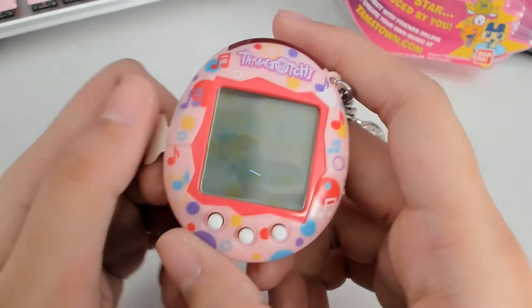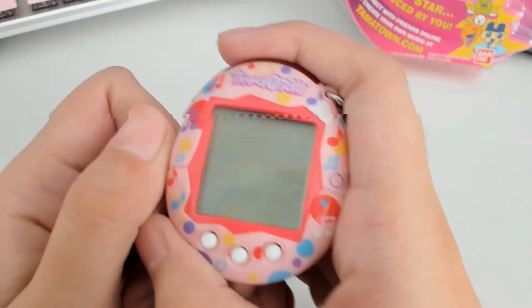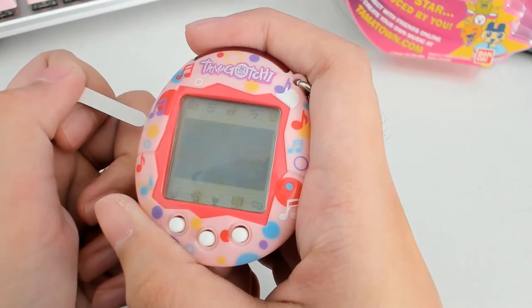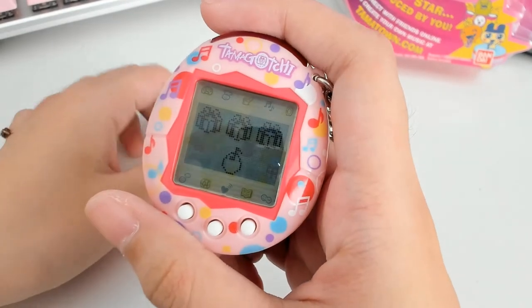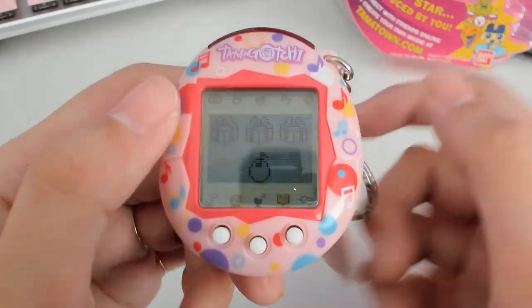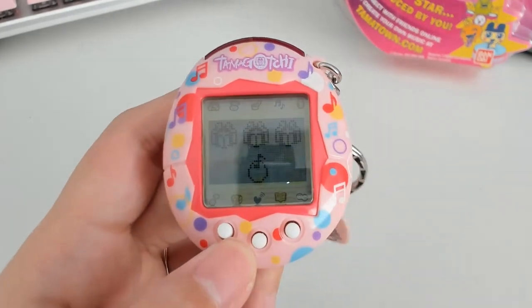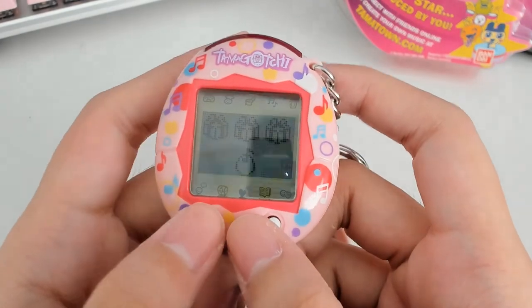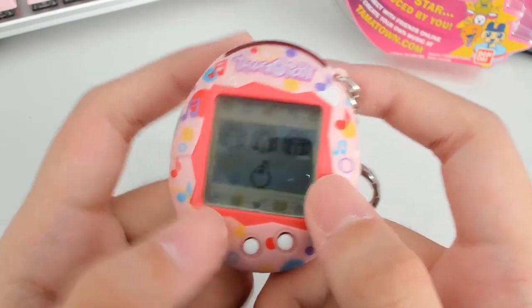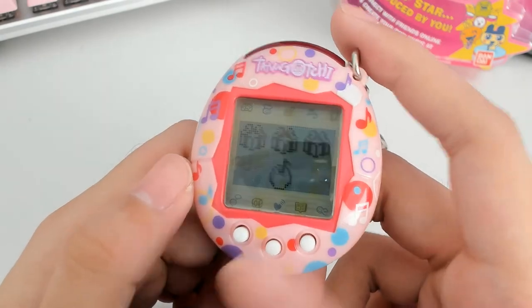And the moment of truth — I pulled out the tab to see if it works. Obviously it does. I was so happy to see that start screen because I was completely worried. The seller kept telling me it's buyer's risk to buy an old vintage Tamagotchi, which it is — sometimes they have dead pixels, sometimes they just plainly don't work. So it was a complete blessing to have it work. Thanks for watching.